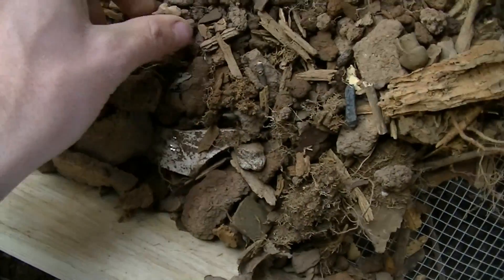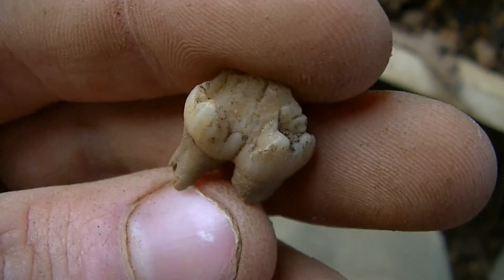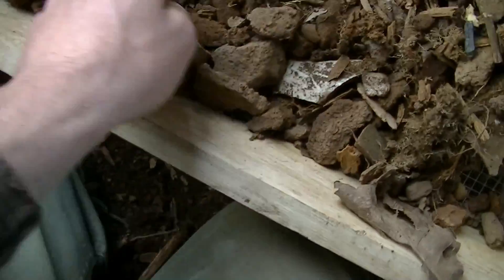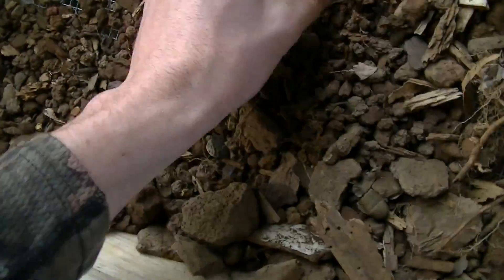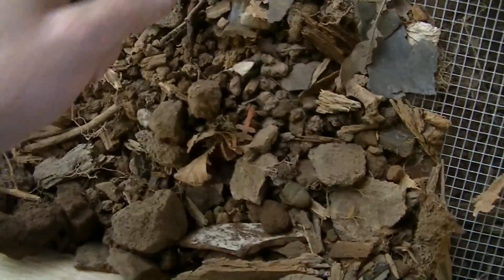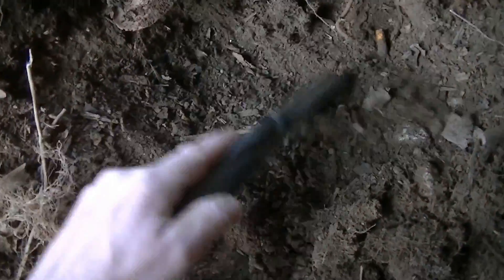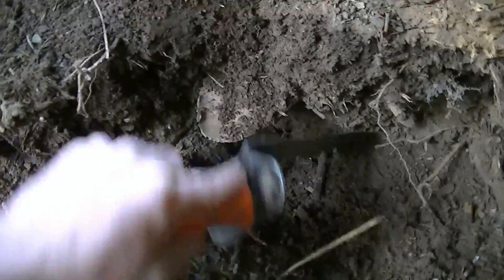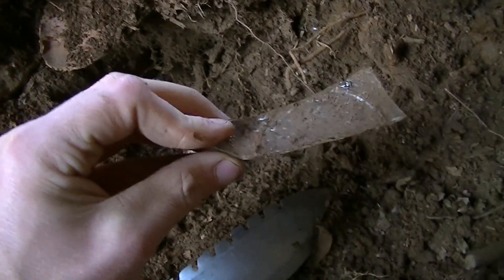I wonder if that's a human tooth. Right there — looks like a dog tooth. At least I got a lipstick case. There's all kinds of stuff in here. Let's dig this out. Nails. Broken glass. A whole bunch of stuff like that.